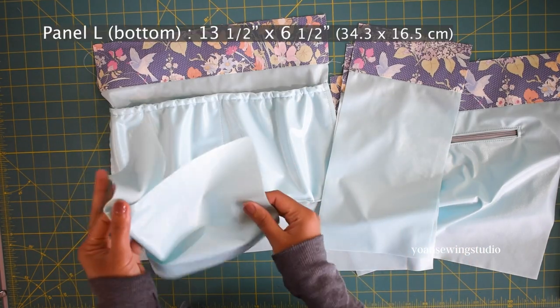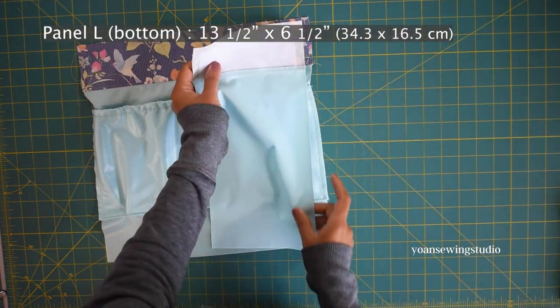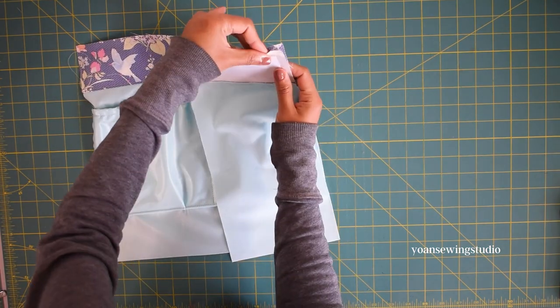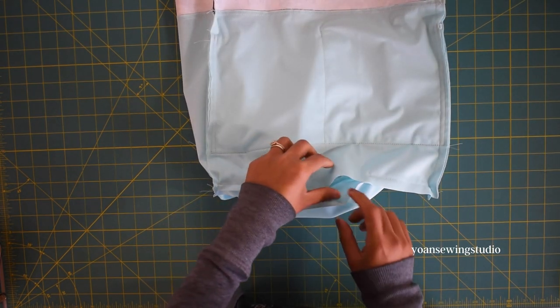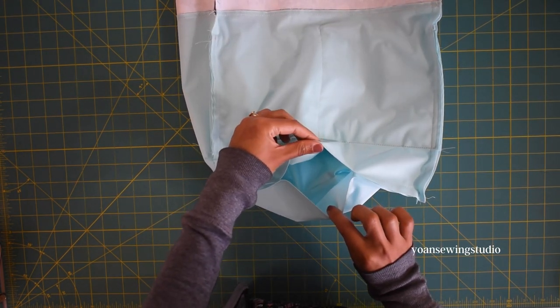Once all the interior panels are done, here is the bottom base as well. We're going to assemble the bag interior pretty much the same way we did the exterior, however you want to leave about 4 to 5 inches of opening at the bottom to turn the bag inside out later.